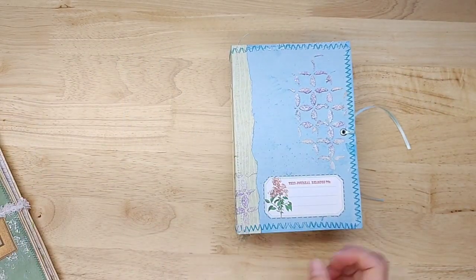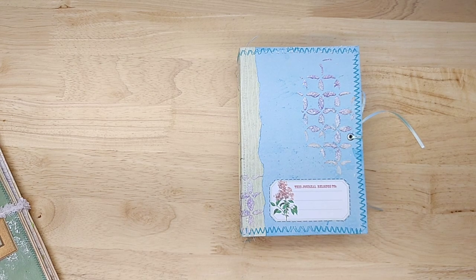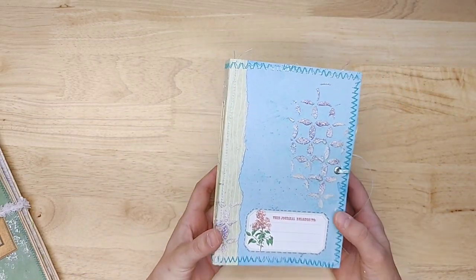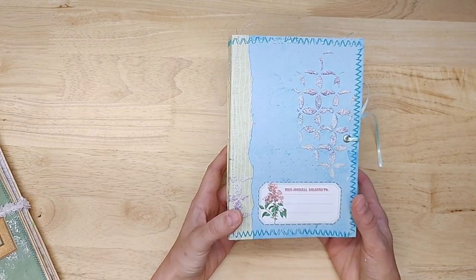I'd like to talk to you about this one. This is called Perfect Pastels. This is a gift for a sweet lady that I'm supposed to be meeting today if everything goes well. She is driving quite a ways to meet me at Hobby Lobby. I'm purchasing some of her craft supplies and she is being super sweet, bringing them to me so she doesn't have to ship them. So I thought I would make her a journal as a thank you, and maybe you guys would get some inspiration on how I created it.